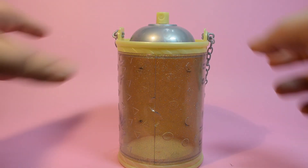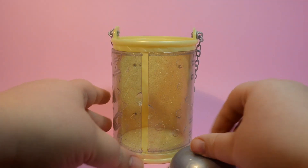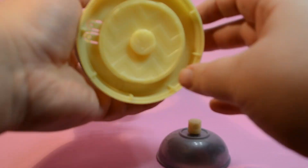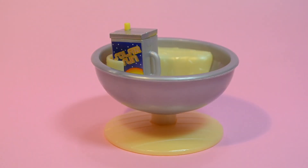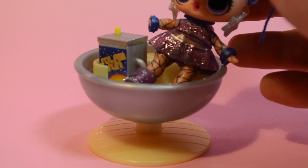Now let's find her chair. We take the top off, we find the bottom in the bottom, and then we just pop them together. We'll add our drink, and then add our doll. There she is.